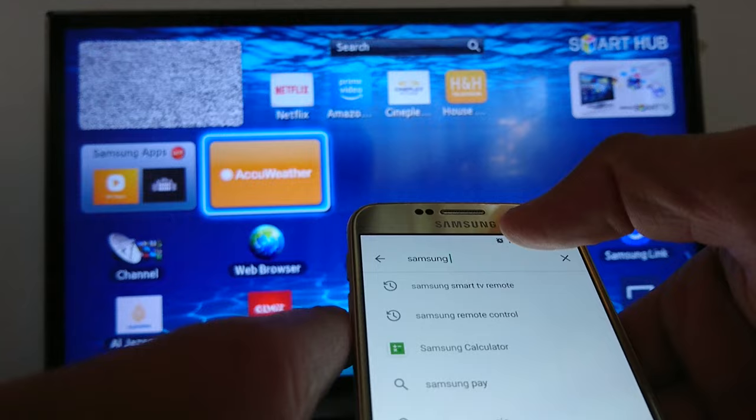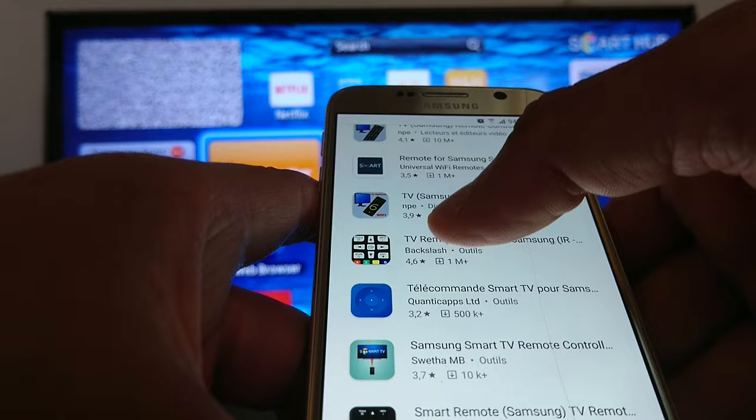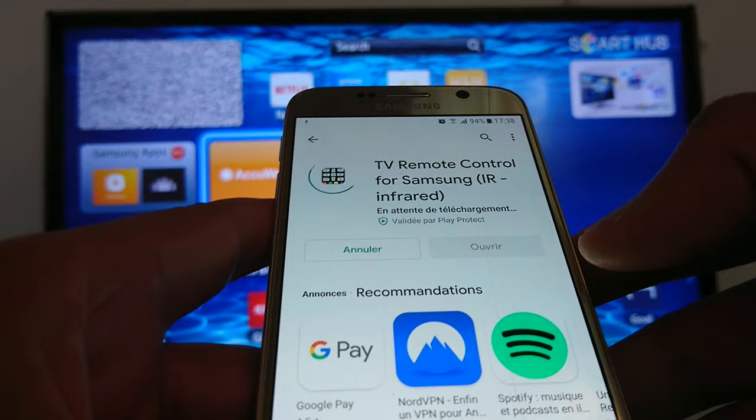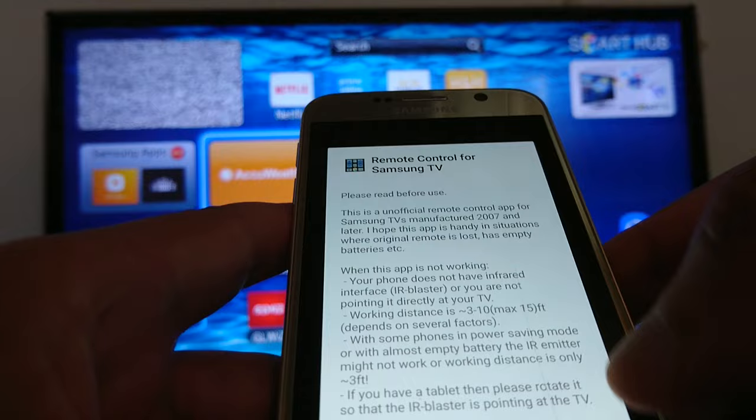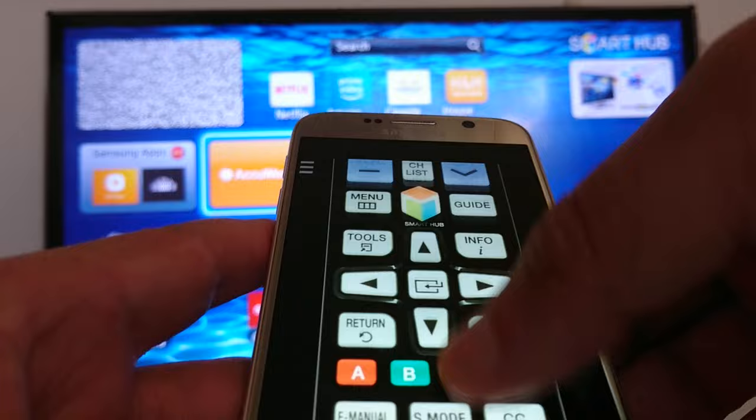I'm going to install this one: TV Remote Control for Samsung. Let's open it. Close this. It's exactly a copy of the original remote — as you can see, I can scroll up.